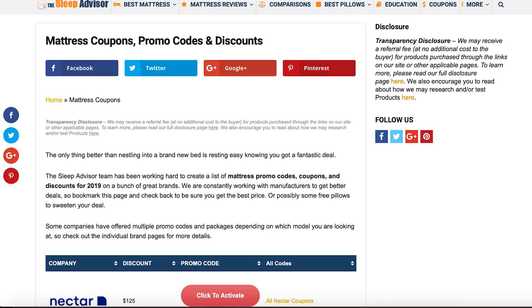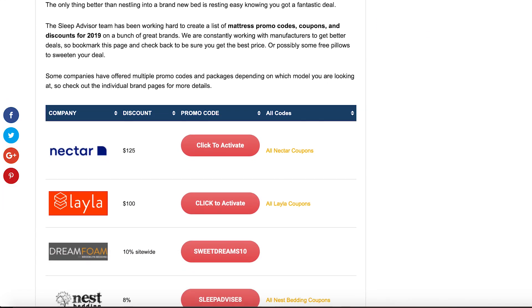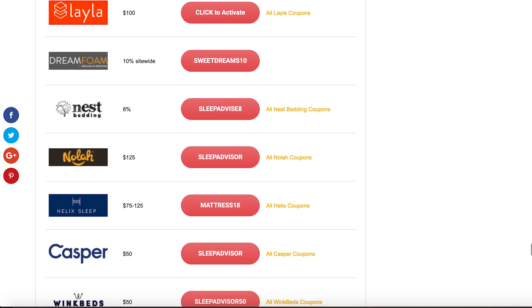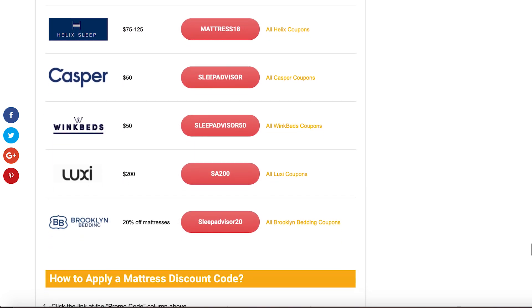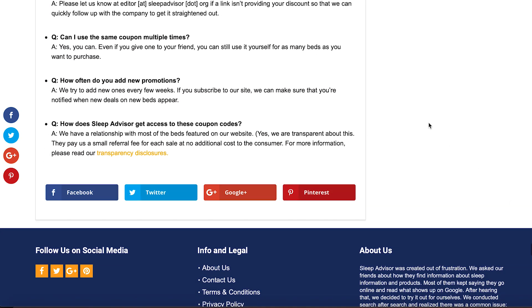Before I jump into construction, here are some quick reminders. Check the description below for exclusive Sleep Advisor coupons — we have a link to sleepadvisor.org for a full page of discounts on a ton of different brands. Hopefully we can help you save some money. If you like what you hear and are interested in pricing for this product, we've included a link down in the description.